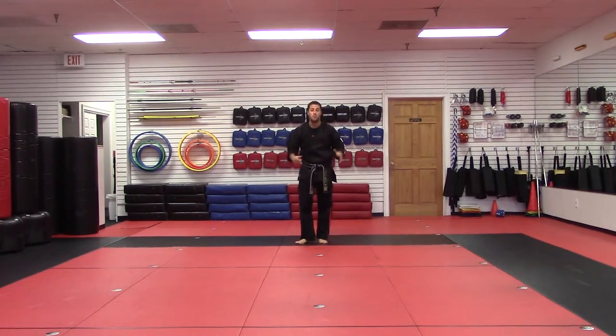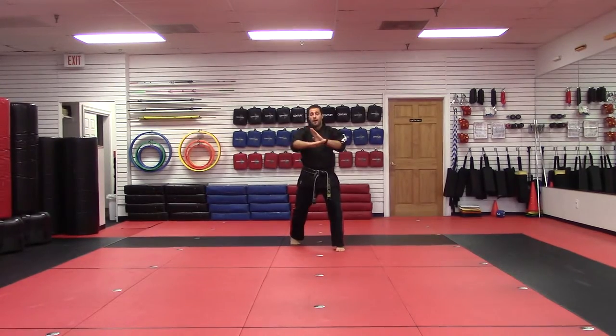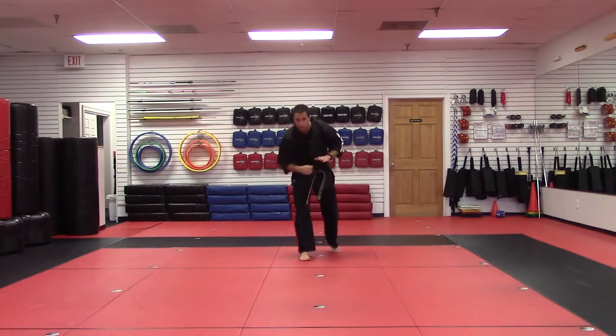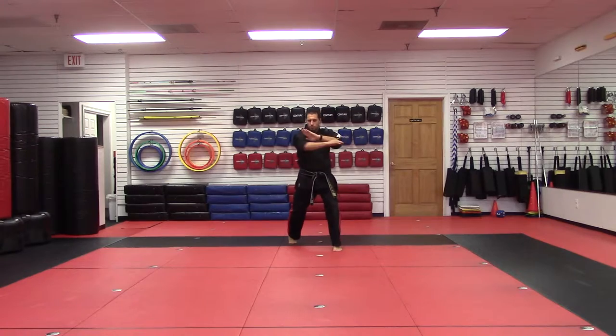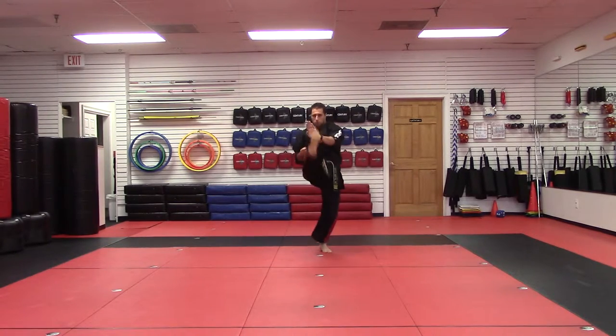So every time you say Parting the Waves, you want to think of this move. One: eagle's peak, chop — this is your parting. And then here's the waves: forearm, buckle the right leg, and you're gonna scoop kick out and heel pump over. So one more time: parry, eagle's peak, chop, come all the way in, forearm, buckle the knee, scoop kick and heel.